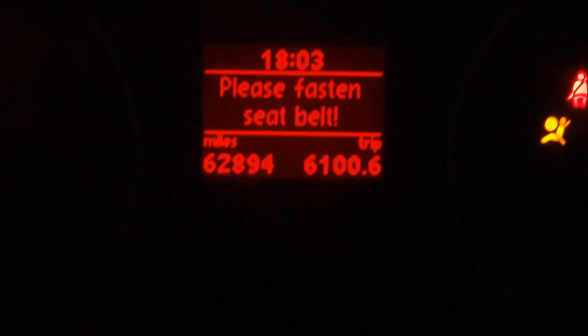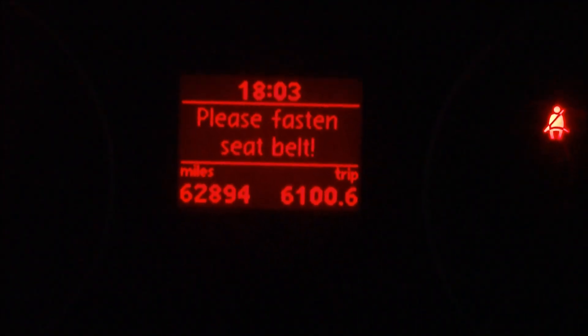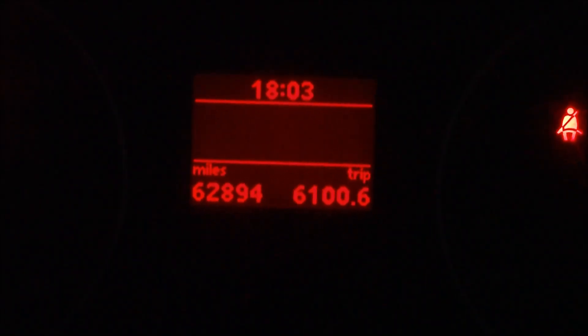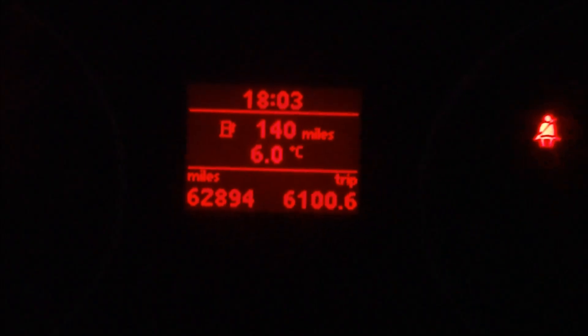Now if we power off the ignition we should no longer have the warning. Take the keys out, put it back in — we no longer get the message about the service being due. There we go, straight to the mileage.